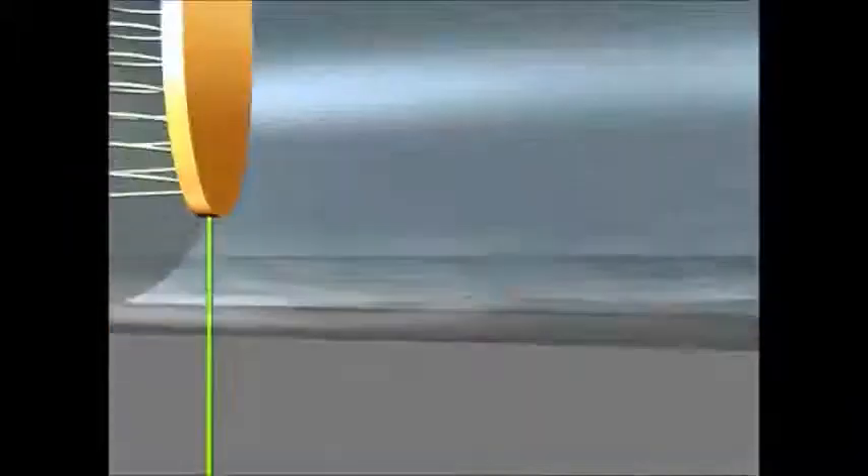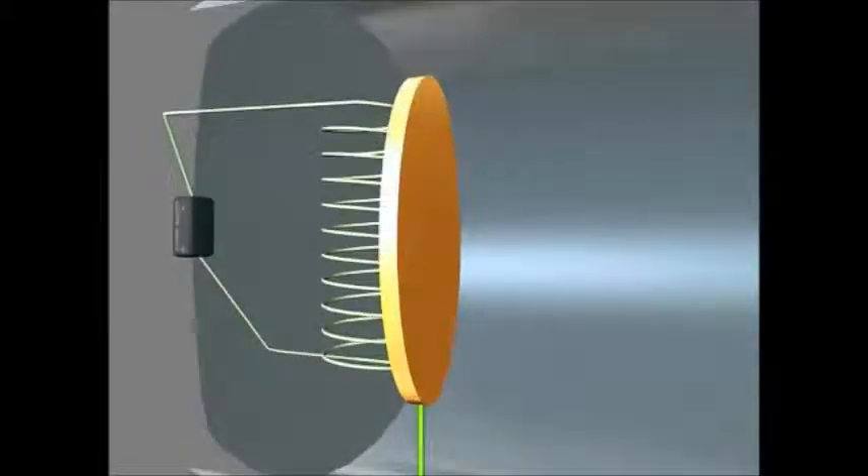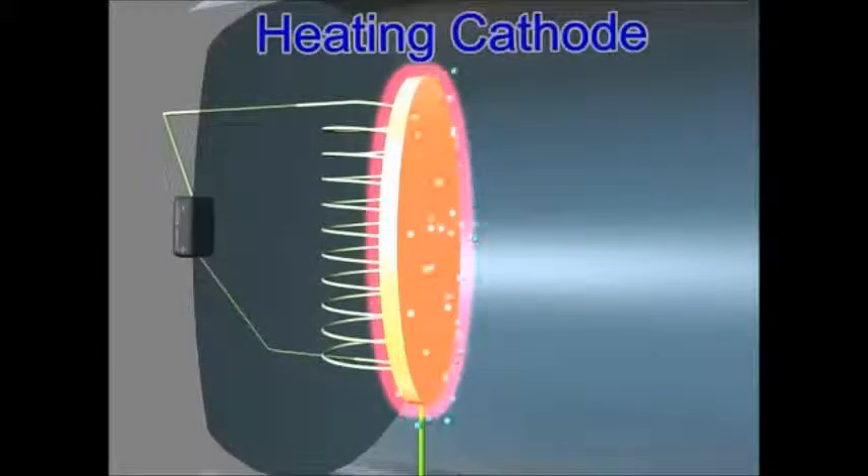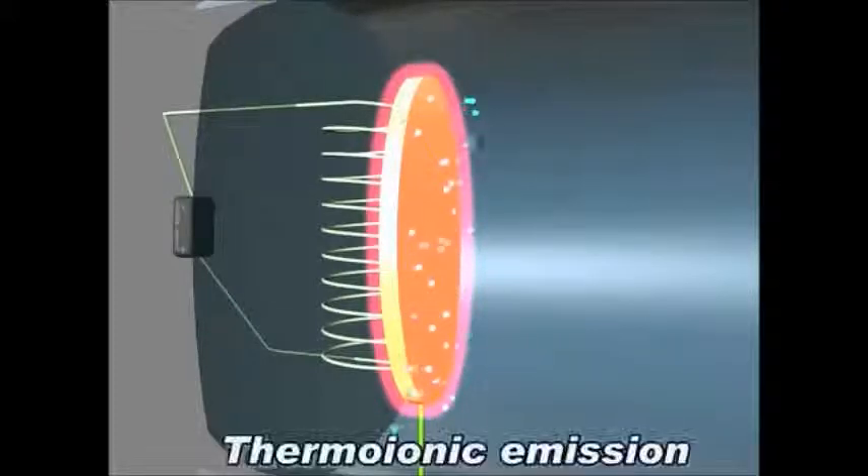That's direct current. The last thing that's needed is a heating element — something to heat up your negative cathode. When you heat up a piece of metal, it's able to give off electrons. What's it called? Thermionic emission.